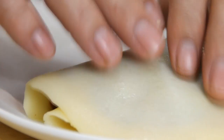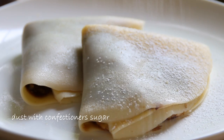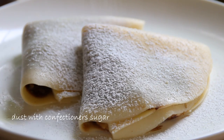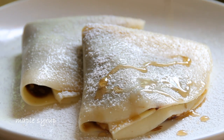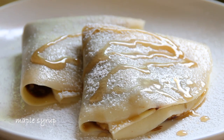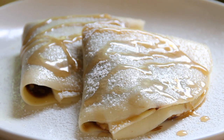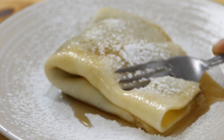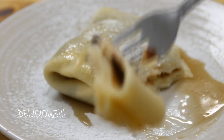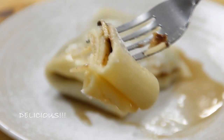Sprinkle some confectioner's sugar over the top, and last but not least, some good old Canadian maple syrup. If you don't have that on hand, you can use whatever syrup is in your pantry. And there you have it — our Nutella crepes! The bananas combined with the walnuts and the Nutella — just so amazing.